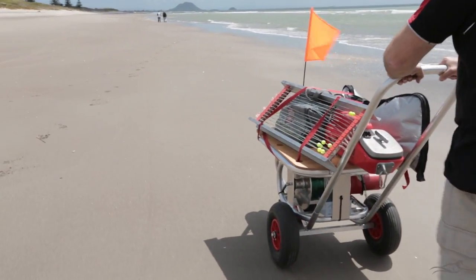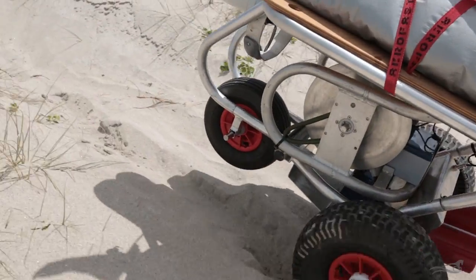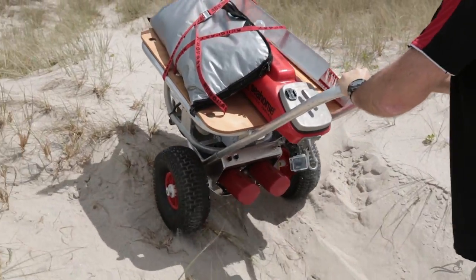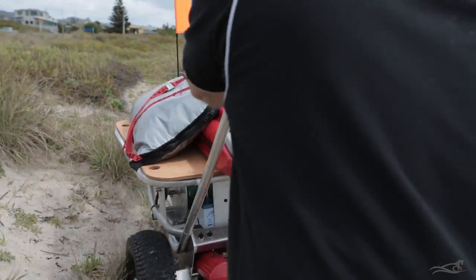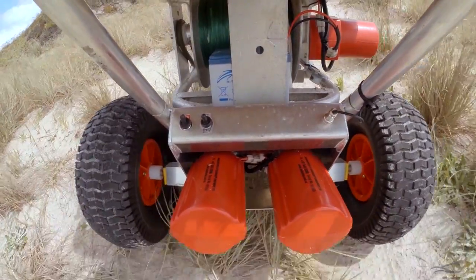The beach trolley also pulls apart to fit into the boot of your car. The motorised trolley has the same basic frame as the beach trolley, and is motorised to do the hard work for you. Up to 7km along the road, and 2km in the soft sand.